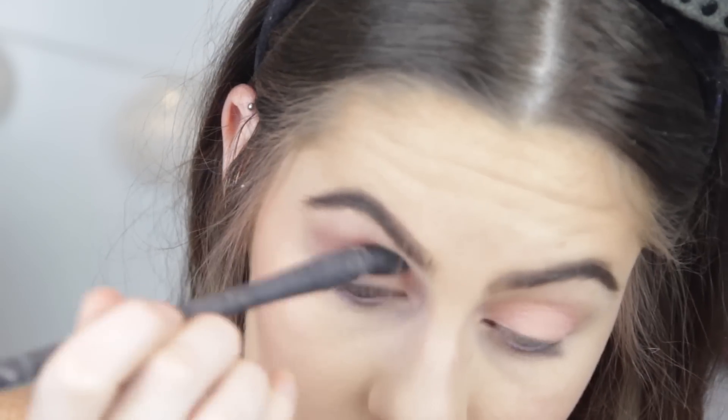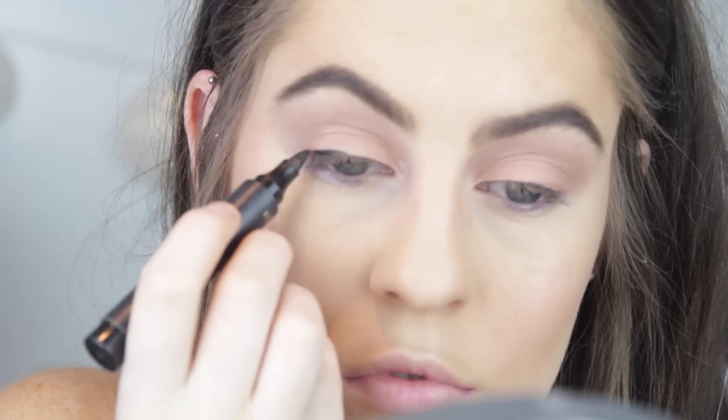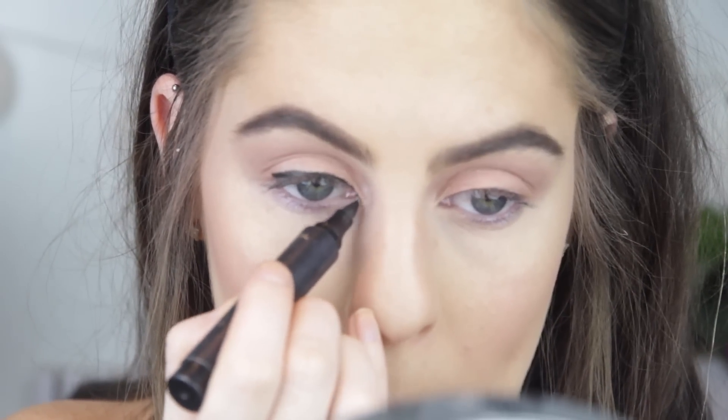Then I went in with my L'Oreal Blockbuster eyeliner and did a really big winged eyeliner, which is my biggest struggle in life — I'm really bad at winged eyeliner.